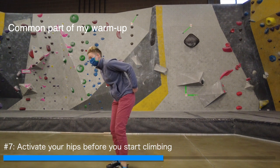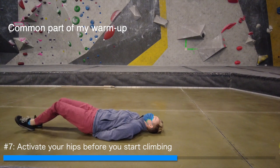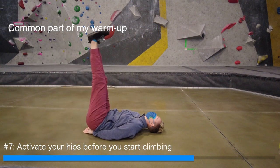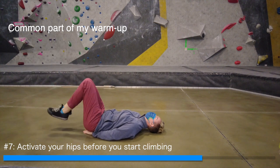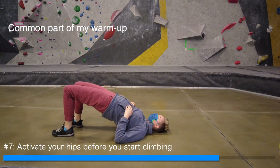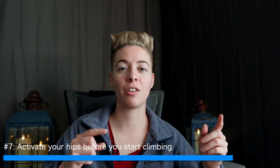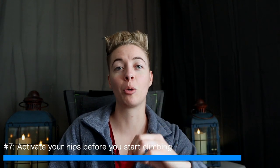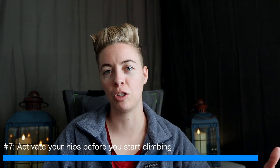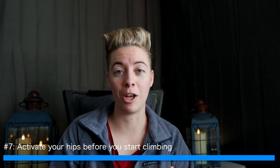For people whose core isn't activated while climbing, starfish exercises or leg raises are a great way to activate your abs. When I first started doing hip activation at the beginning of my climbing sessions, I saw immediate gains in my ability to use my hips while climbing. I highly recommend figuring out what hip mobility you need most and then practicing the flexibility and strength of that area before you start climbing. This doesn't have to take long — just a couple of squats and glute bridges is enough for your body to know it needs to activate those muscles while climbing.